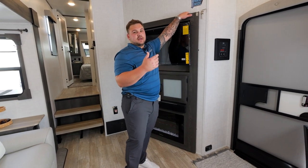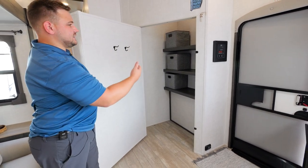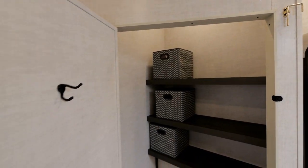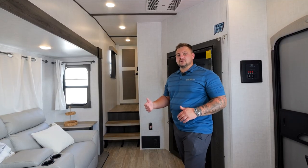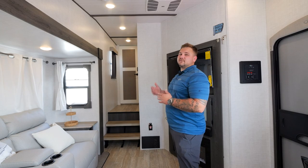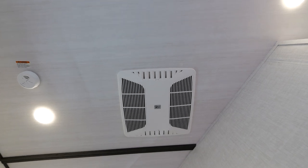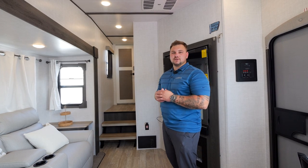Probably the biggest feature on this unit is the amount of storage, and this is the hidden storage. In here you'll have three pantry shelves as well as storage boxes, and even an area where you can hang coats or anything like that. For heating and cooling in this unit, as well as all other Impressions, standard we include one 15K AC unit by Coleman Mach as well as a 35,000 BTU furnace. We also do include a second AC prep, which would be a 13-5, if they so choose.